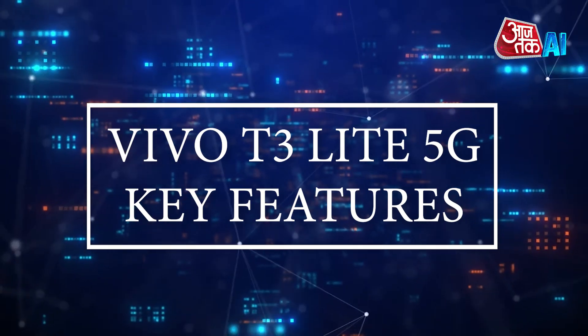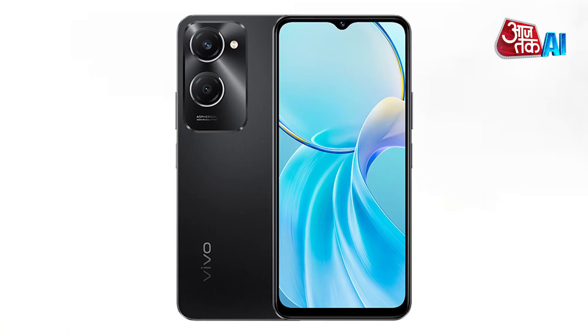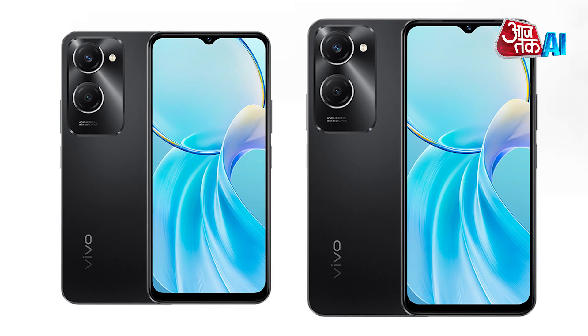Now let's have a look at the Vivo T3 Lite 5G key features. The Vivo T3 Lite 5G is a dual-SIM mobile with Wi-Fi, GPS, and USB Type-C connectivity options. It features a fingerprint sensor, speakers on the top, and comes in green and black colors. The device is 8.39mm thick and weighs 185g.